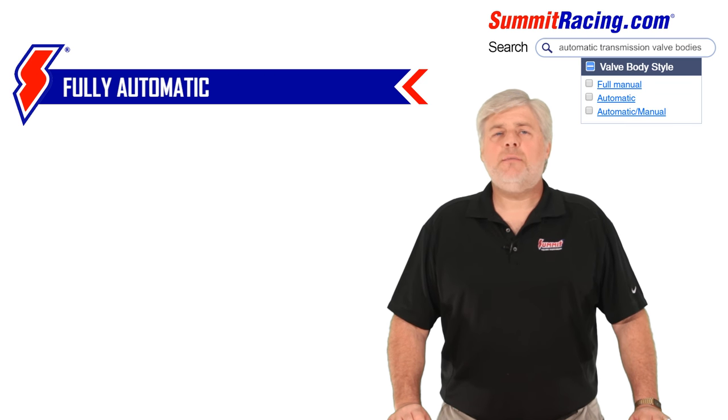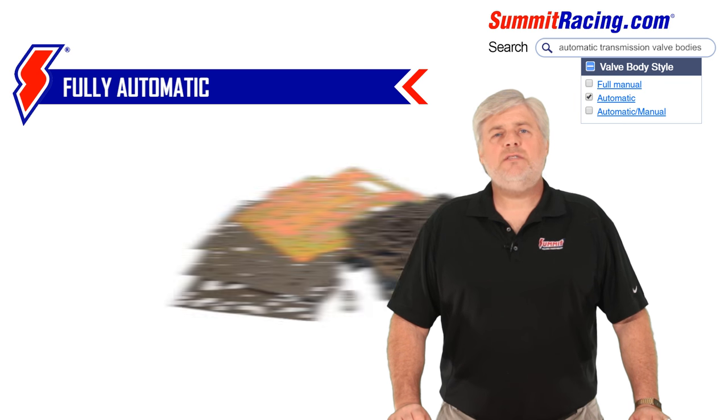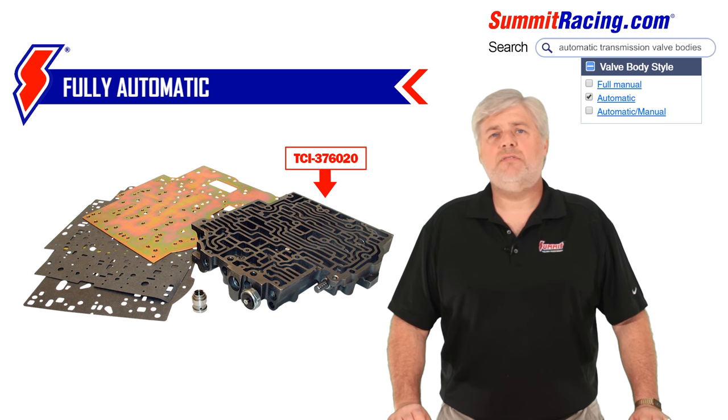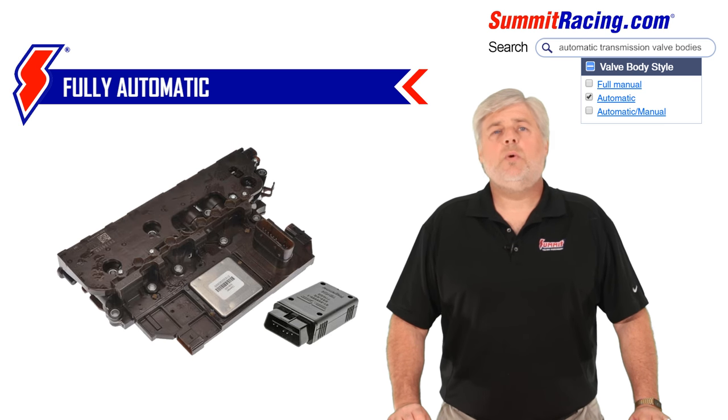First, fully automatic. This valve body would be considered stock or OE. It delivers a smooth, soft, automatic up and down shift that most non-performance oriented drivers appreciate. Pressures and shift timing on early 2, 3, and 4 speed transmissions were controlled by governors, modulators, or throttle valve cables, while in later newer models these are controlled by a transmission control module, or TCM.